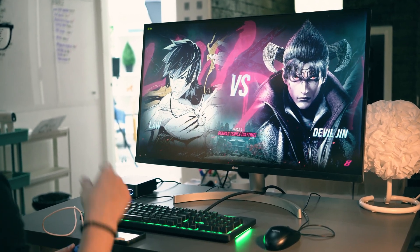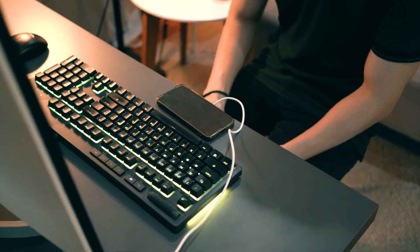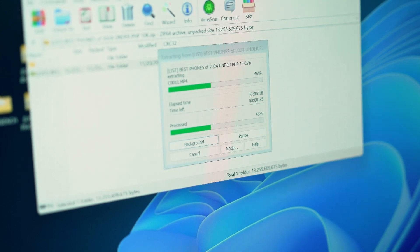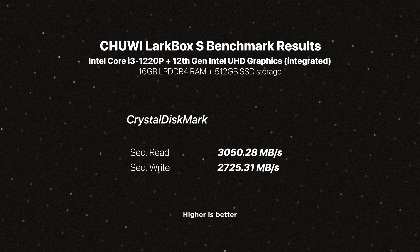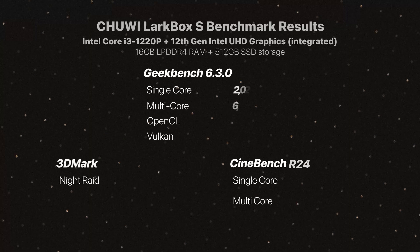Moving over to performance and benchmarks, the Larkbox S is powered by a 12th-generation Intel Core i3-1220P processor featuring 10 cores and 12 threads clocked up to 4.4GHz, paired with 16GB of DDR4 memory and a 512GB PCIe 3 SSD. Storage expansion options include a lone M.2 PCIe 3 SSD slot expandable up to 1TB, and dual SODIMM slots allow memory to be upgraded up to 64GB. We get great sequential read speeds of up to 3GB/s and about 2.7GB/s write speeds, providing fast data access and snappy app loading times. Geekbench 6 scores confirm it handles day-to-day productivity tasks with ease.